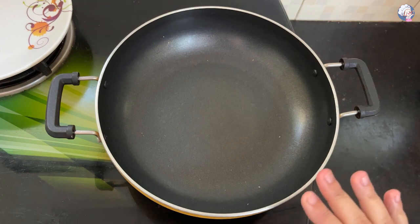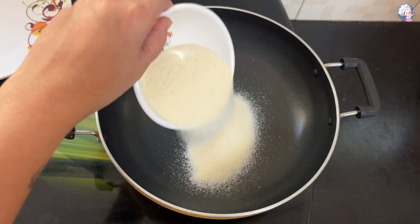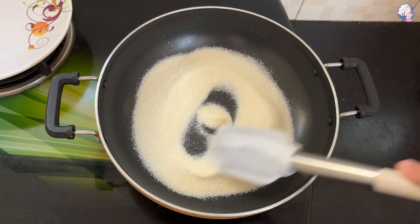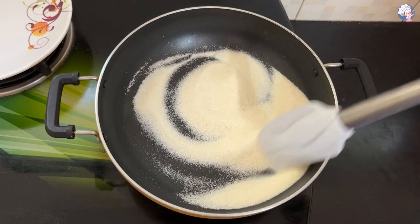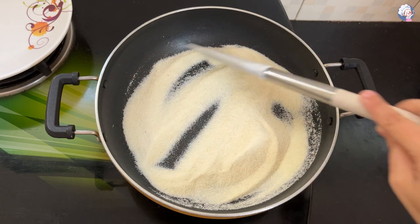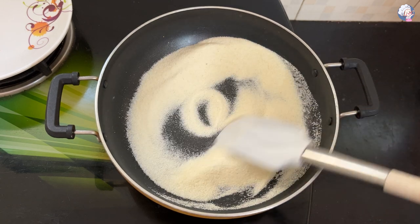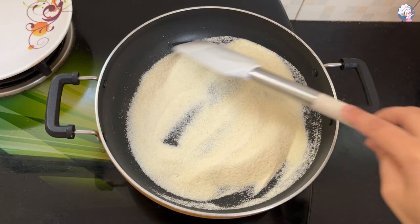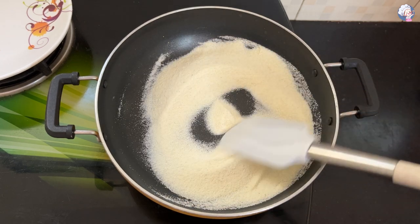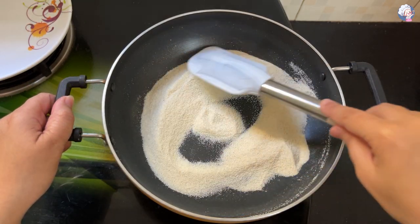In the pan, we will add oil on the flame. We will change the color of the rave.